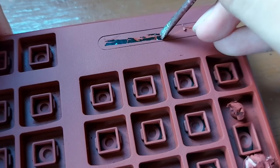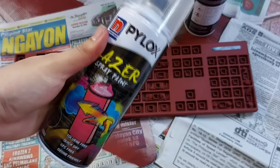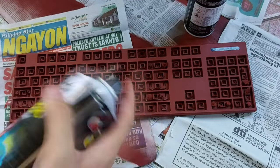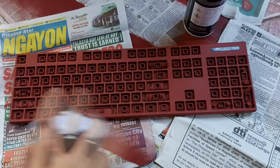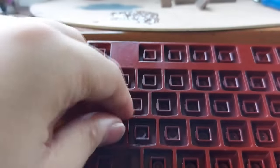I was planning on buying a second keyboard for my second setup that you'll see in a while, but I guess painting this one mentally makes me not want to buy a new one. I probably still will, but for the time being I can switch this around between the two setups every now and then.